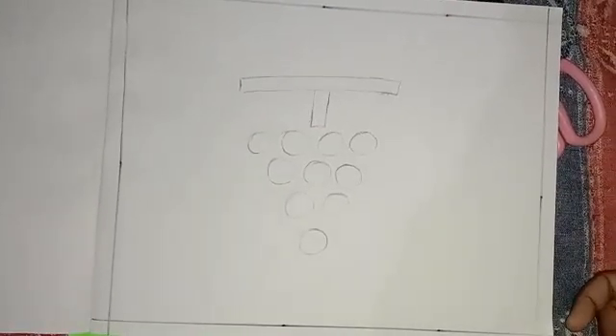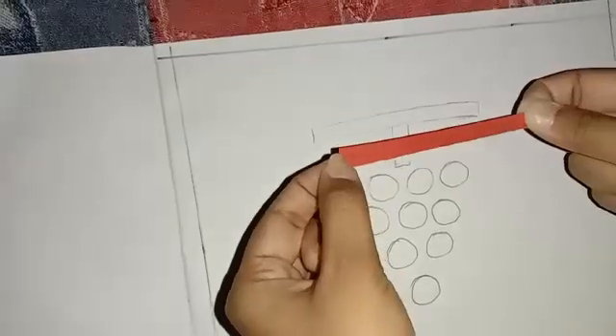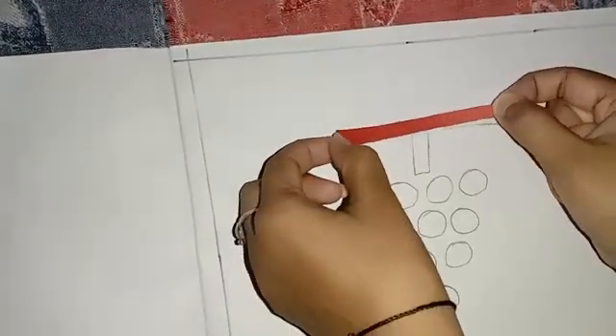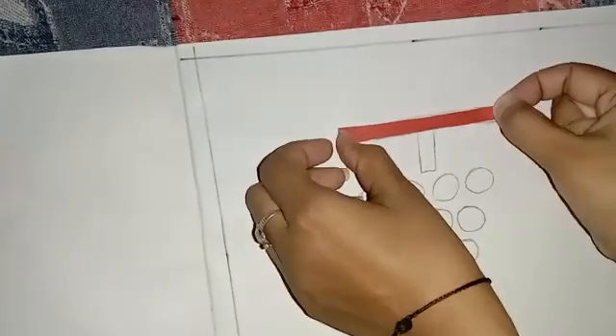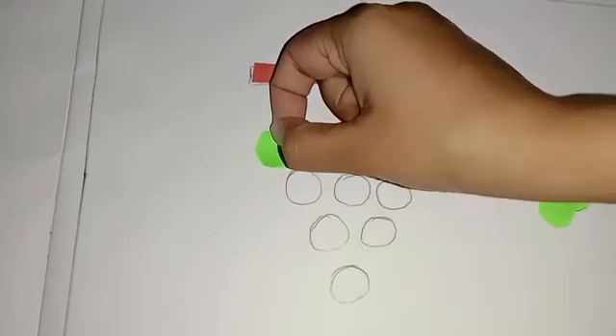Now we will paste brown color paper and green color paper on it. Now we will paste brown color paper on it. Now we will paste grapes on it.